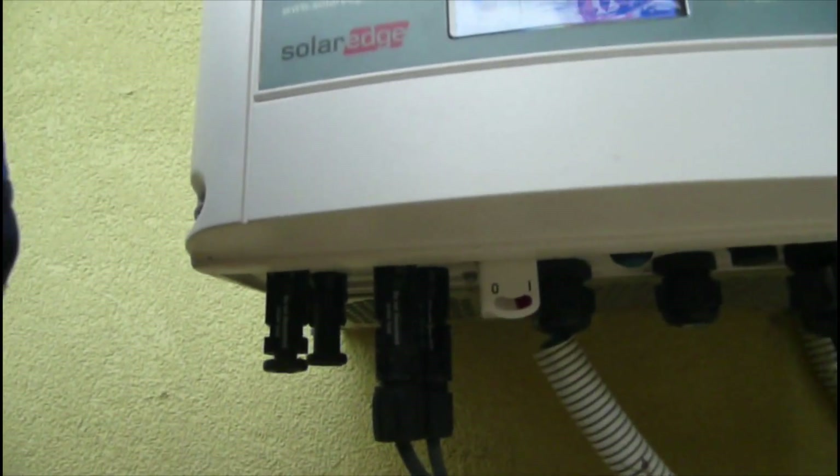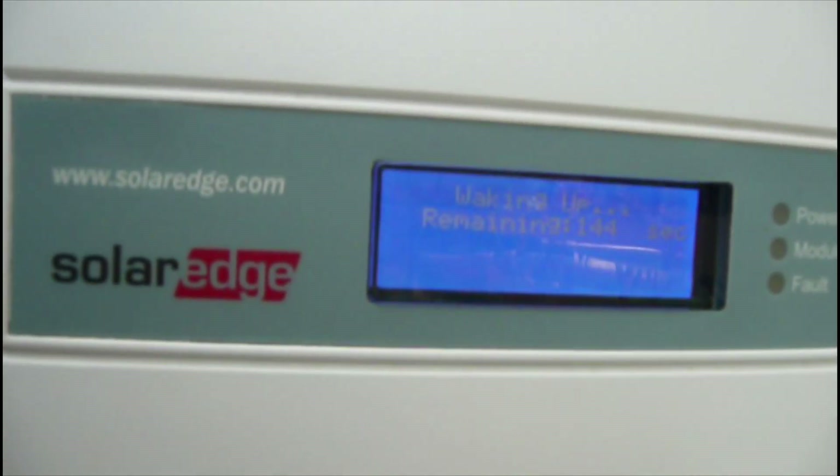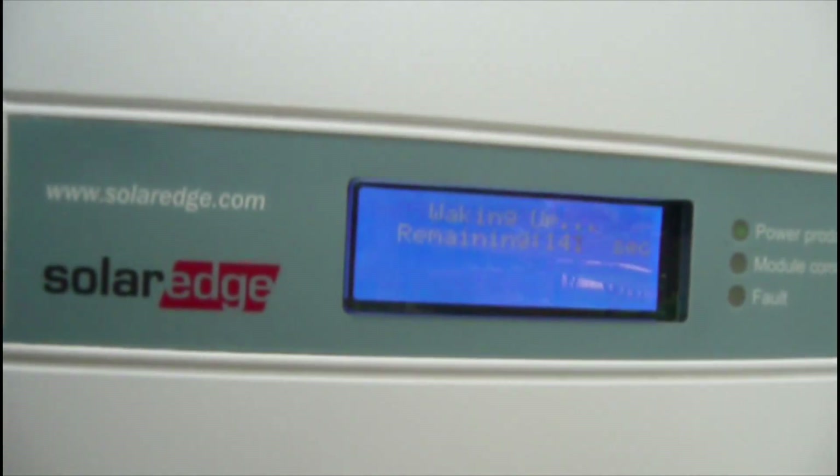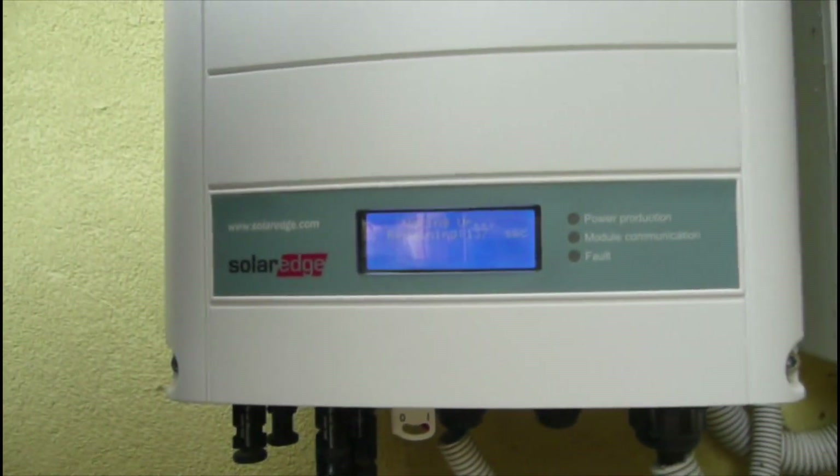Anyway, we contacted the company. They saw the error and told us they will send a new one. The only problem is that we have to pay 100 euros for the installation to change it.